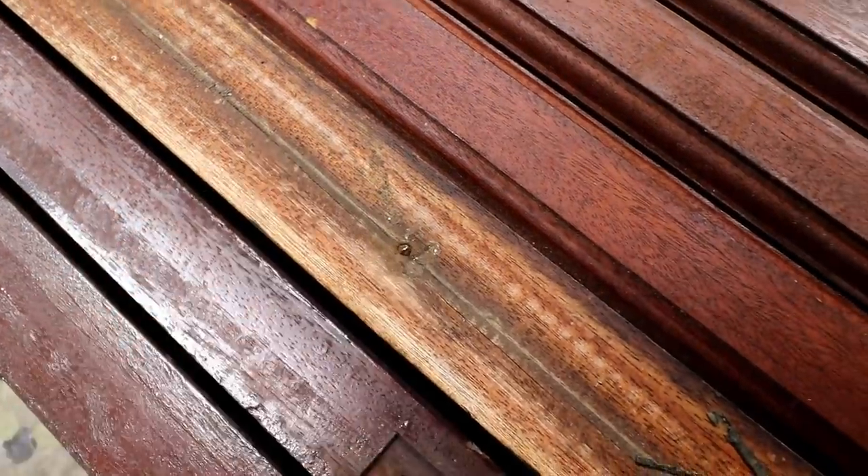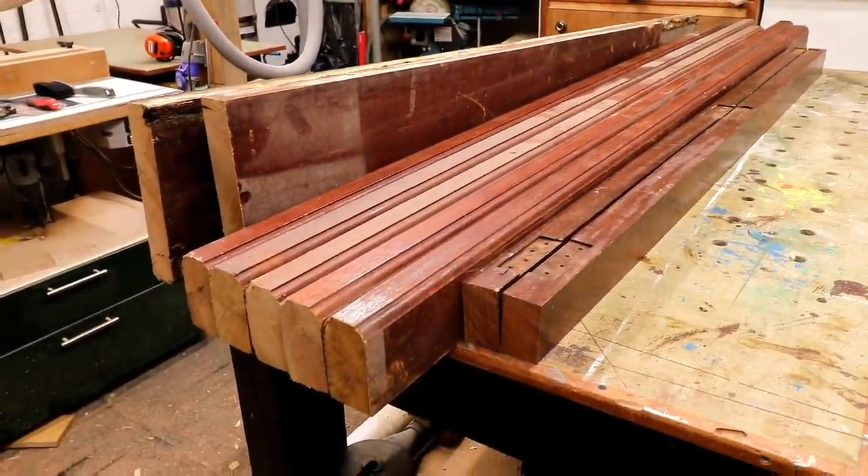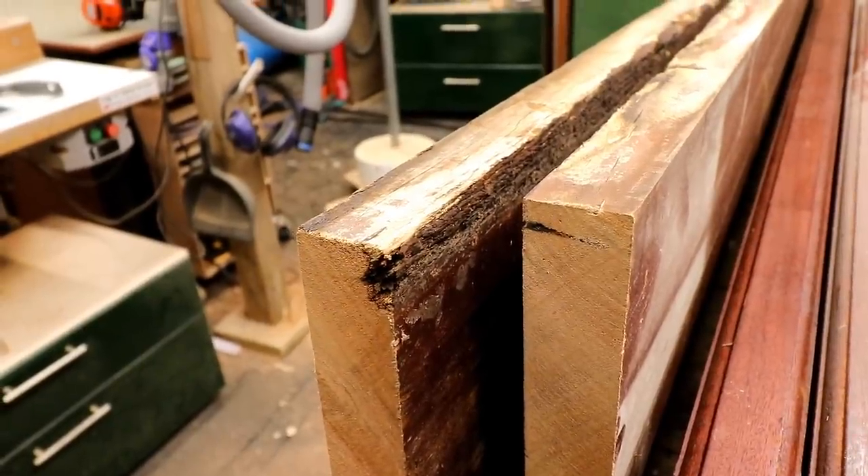This timber is mostly merante and it has a lot of old nails and screws embedded in it, so I'm going to need to deal with it very carefully. There are also some holes that will need filling and some rot that I'll need to cut away.